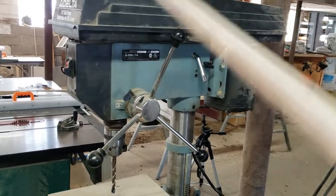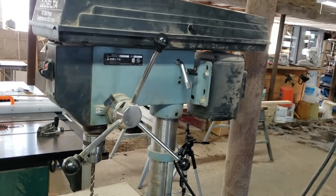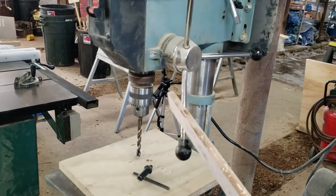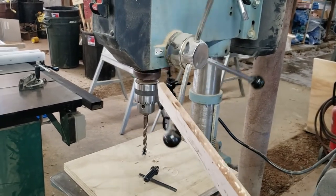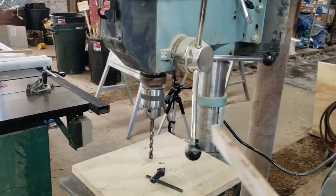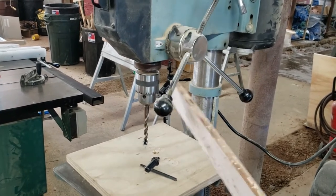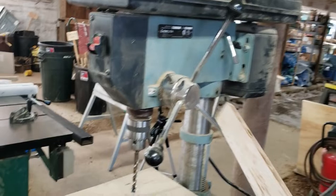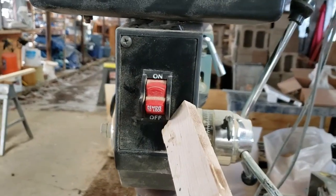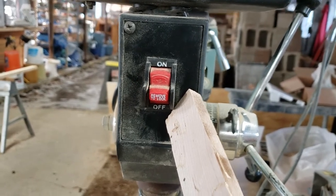This whole thing up here, some people call it the head, some people call it the headstock, but this is the big guts of the drill press — it's called our head. This feeds the drill bit into our work, so this is our feed hand wheel. There are three of them because you never know where you're going to grab. And right there — that's the on and off button. If you don't know what that is just by looking at it, please don't use this tool.